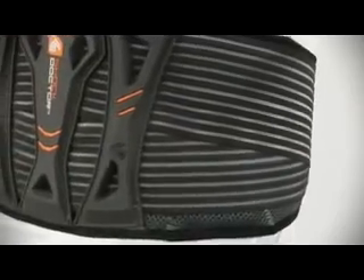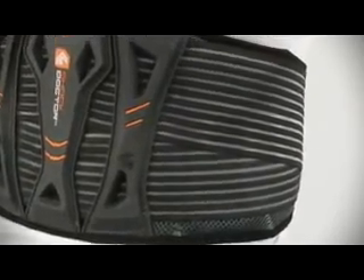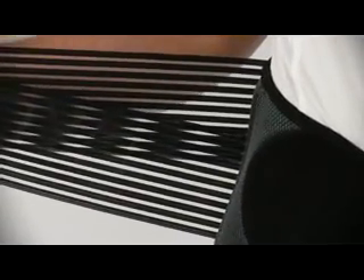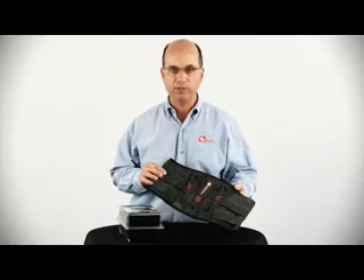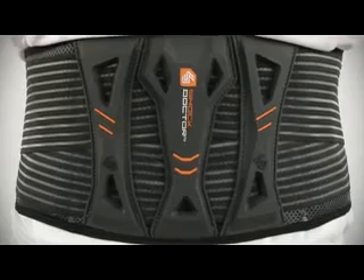Adjustable overlapping tension straps made with premium vented elastic and a velcro closure offer a personalized compression support, with a two-point fixed attachment at the back and tapered to a single attachment closure point at the front.